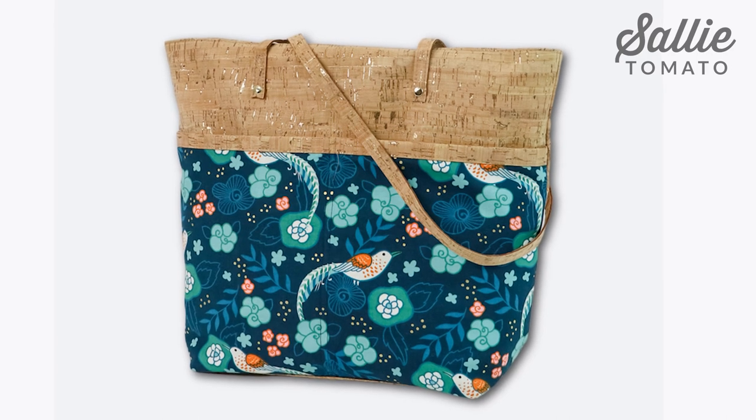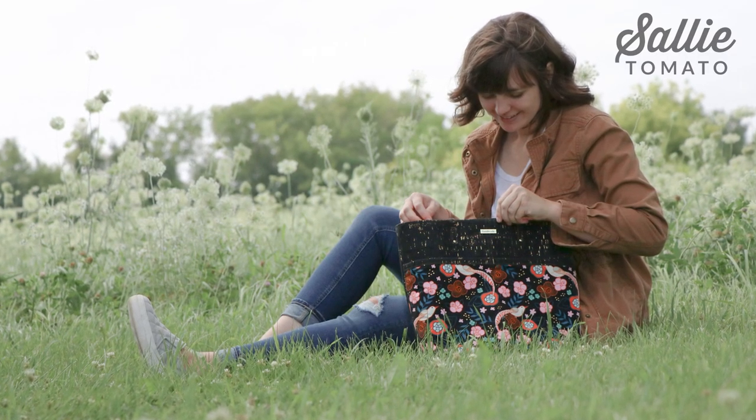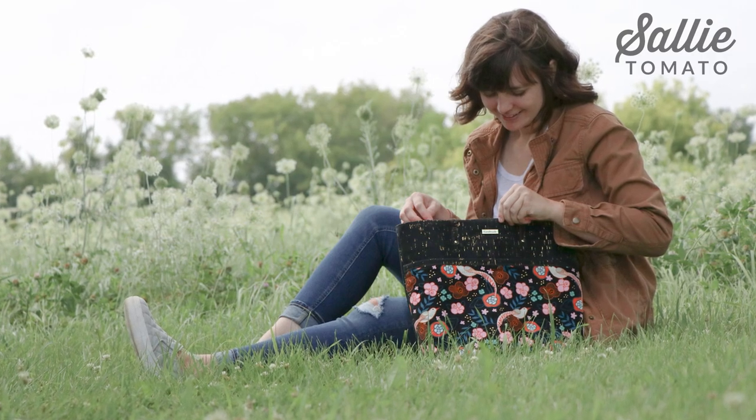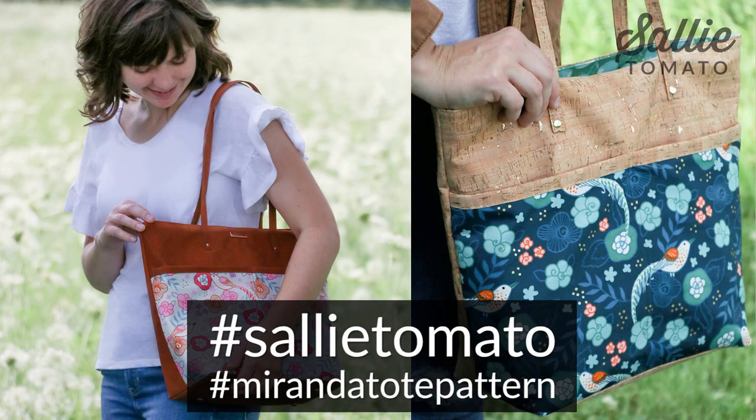You're finished! You should be so proud of your beautiful Miranda Tote. This is such a great pattern for showcasing interesting fabrics, and I'd like to thank Renee for her wonderful design. We all hope you'll share photos of the Miranda Totes you create using hashtag Sally Tomato and hashtag Miranda Tote Pattern. Give us a thumbs up if you liked this tutorial and found it helpful, and remember to subscribe so you won't miss the next one. Thank you for watching and happy sewing!